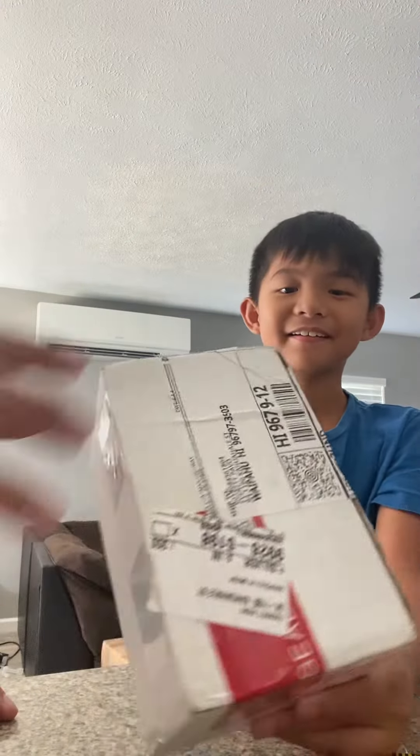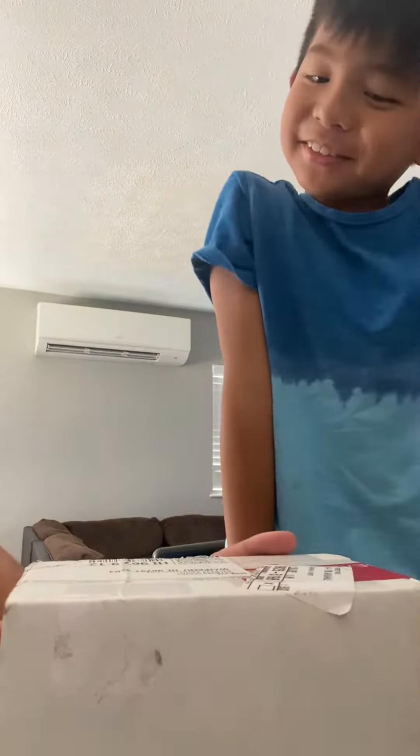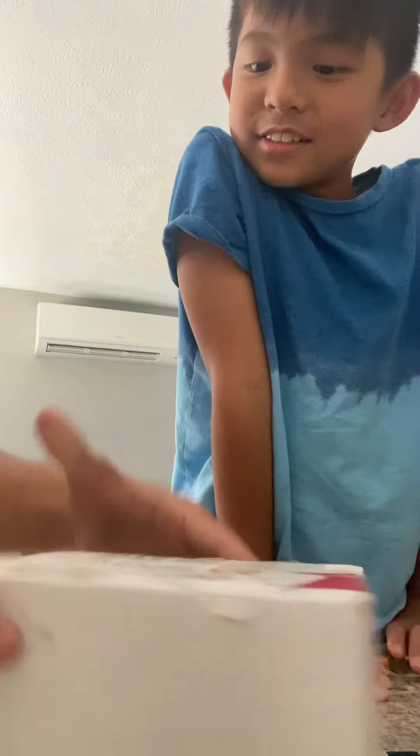Hi guys, today we're unboxing the HGA Pokémon cards. Pokémon cards? Yup, 3 different cards.